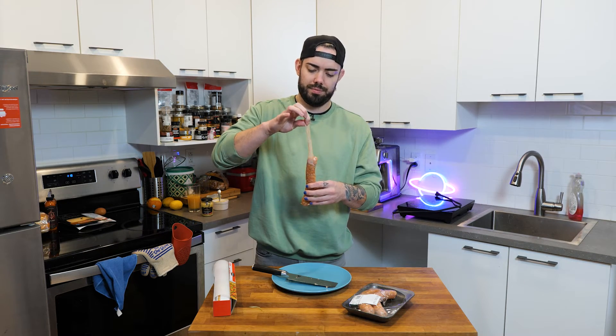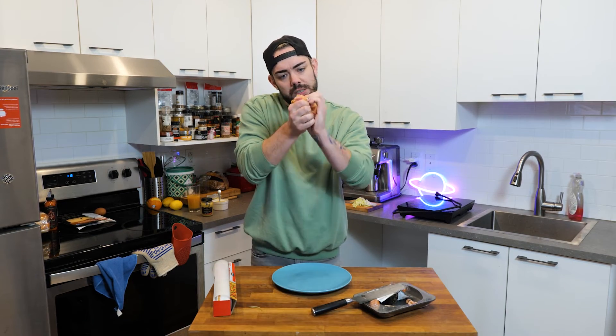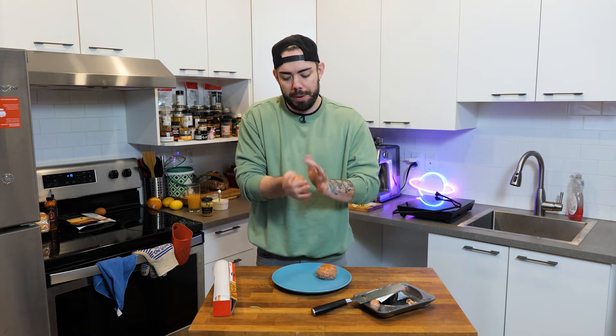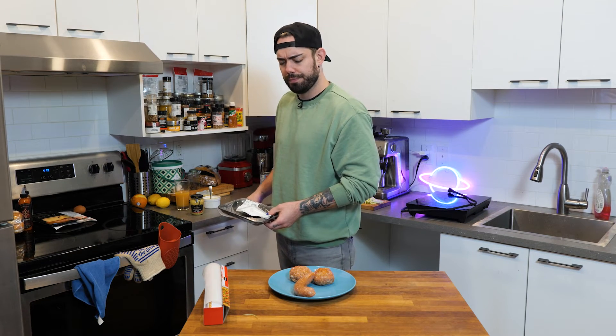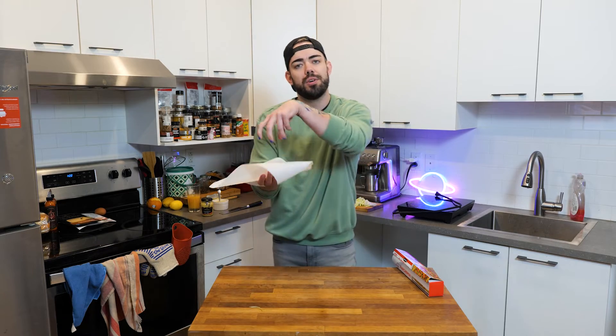Now get yourself some sausages. Always use protection — just tie a knot in it and you're good. Now take this and just make it into a little ball of sausage meat. That one is going to be our burgers. Keep this for later.